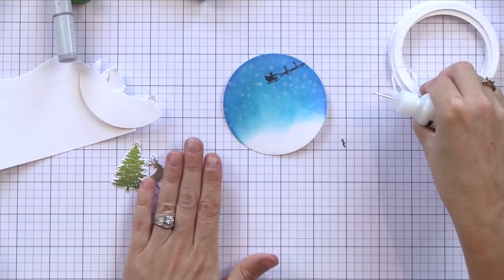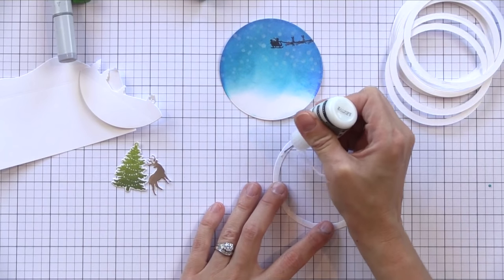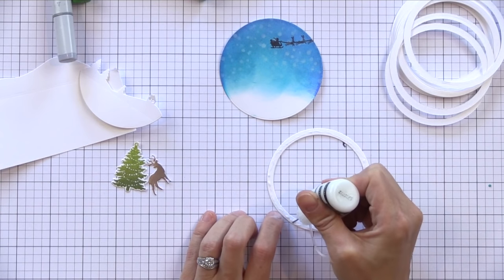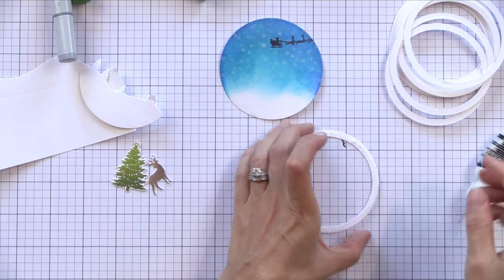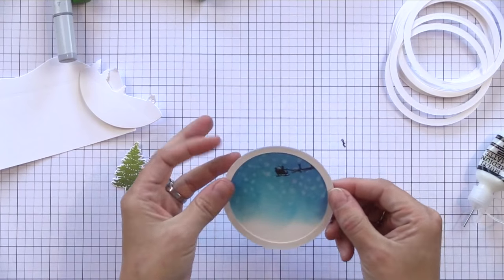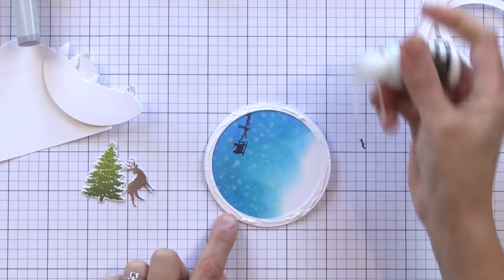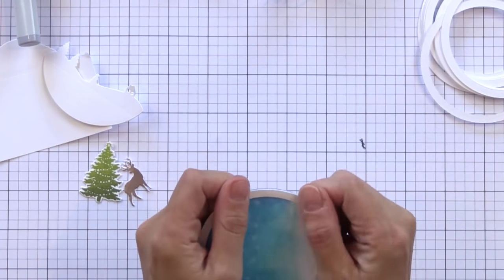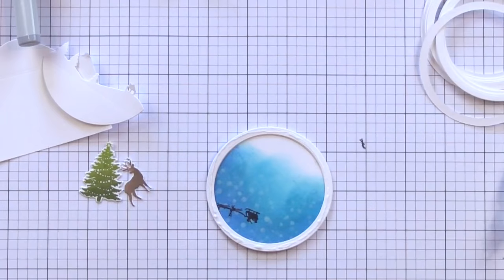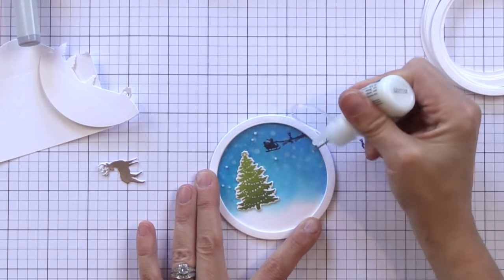I have all my die cut card stock circles and I am going to use Ranger Multi Medium Matte adhesive to put a thin layer of adhesive all the way around the ring. The reason I like to use this for this technique is it dries nicely, it's very strong, and if any oozes out it dries not sticky — so you don't have to worry about your little shaker bits getting stuck to the walls inside. I adhered five rings on top of each other. You could use a craft foam die cut ring instead, but sometimes when craft foam is that thin it kind of distorts in shape, so I like doing card stock instead — it will look nice from the side when finished.